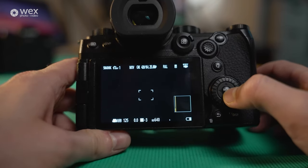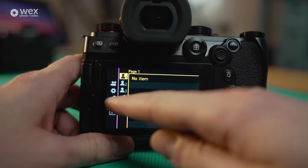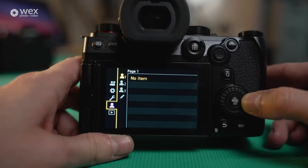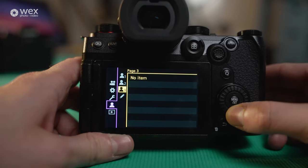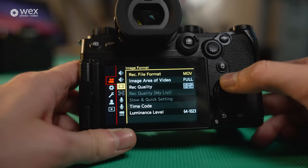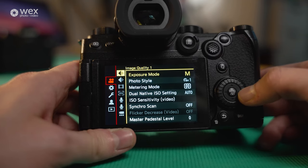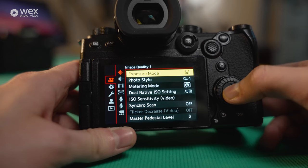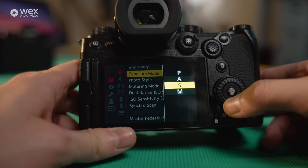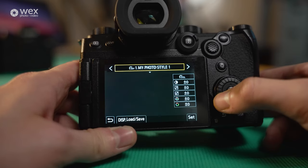Now we're diving into the menu. Hit the menu/set button and here you go — very neat and tidy, with various master folders for each section. It's all touchscreen as well, so you can navigate very quickly, or use the dials. It's very intuitive — you step inwards using the arrow keys. Here we have our exposure mode: manual, shutter priority, aperture priority, or program. As a video shooter, you generally want manual. Then you've got photo style and metering modes.